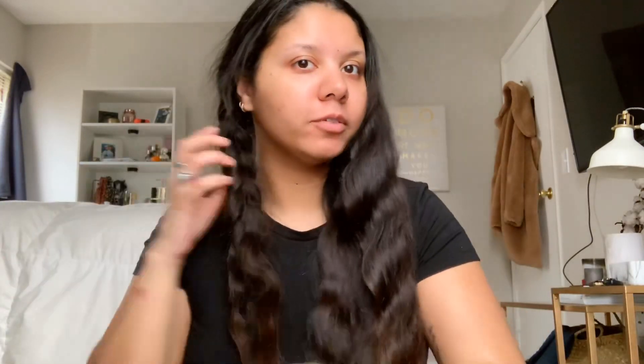I slept with my hair in these braids so I'm gonna take these out and fix my hair. I want to see if it created the waves I wanted - if not I'm gonna use my straightener. That's pretty good but I don't think it will hold for very long, probably fall in like an hour. Although my hair is pretty thick and holds curl pretty well, when I do stuff like this it doesn't really hold that well.